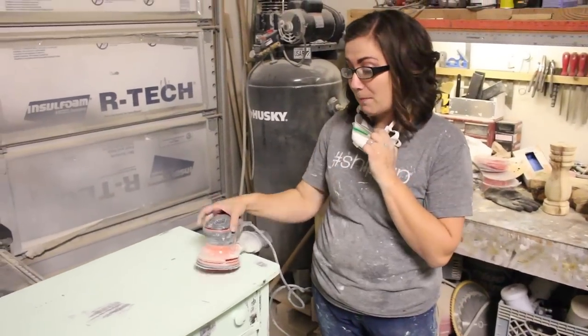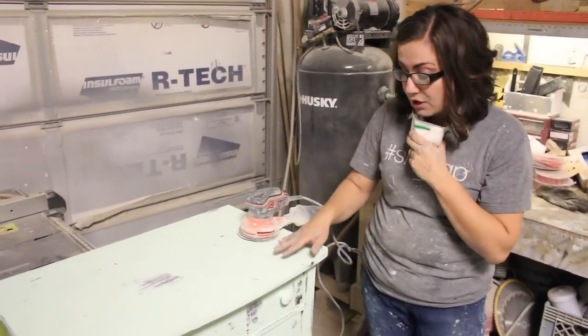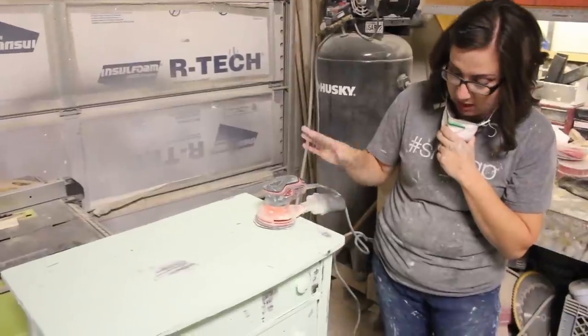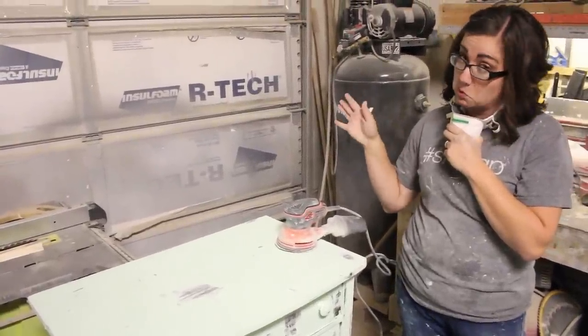Alright, so I'm going to get my mask on. I've got my orbital and my 220 grit and I'm just going to go over the whole piece to smooth it out. I could leave it the way it is with the texture, but I like it just a little bit smoother and then it will be ready to seal. And if I still don't think it's quite perfect, I might do a little wet distress — we'll see.